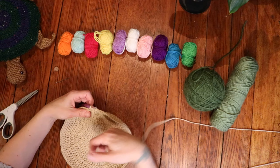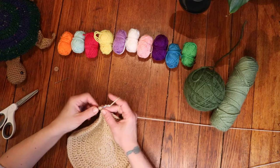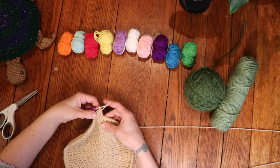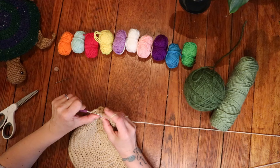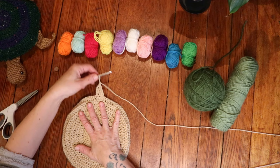Before we fasten off, we're going to make our tail. Chain 2 and then place a double crochet into the same stitch, then do 1 double crochet into the next 2 stitches. Then chain 2 and turn, and double crochet 2 together. This is where you'll fasten off and cut your yarn. We have our body finished with the tail in place.